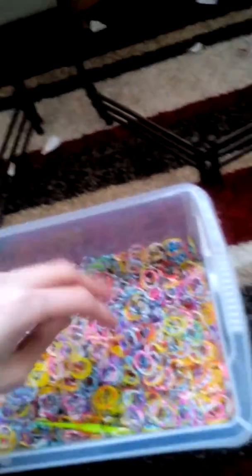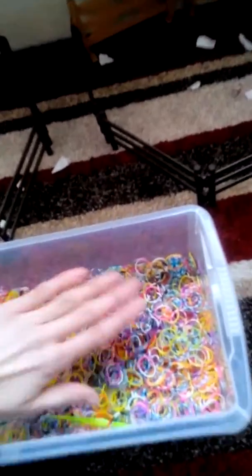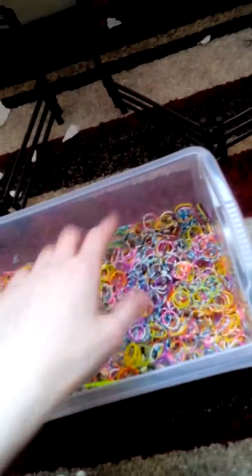I just keep squashing and squashing them all in there and squashing them all flat down like so — and I still have loads of space.